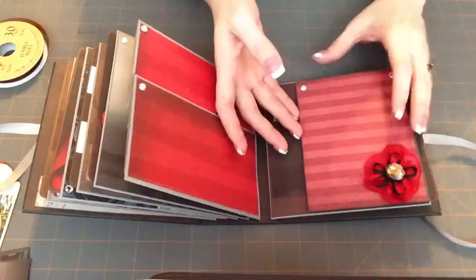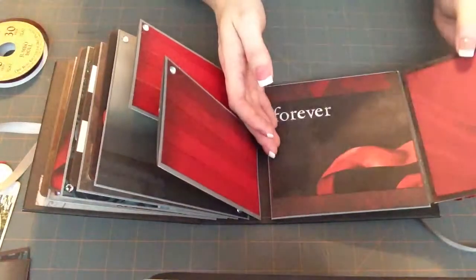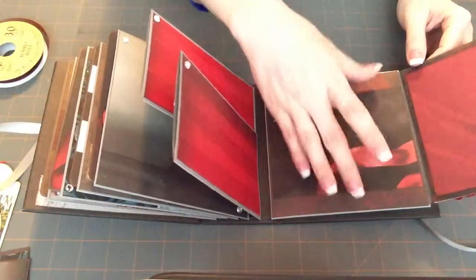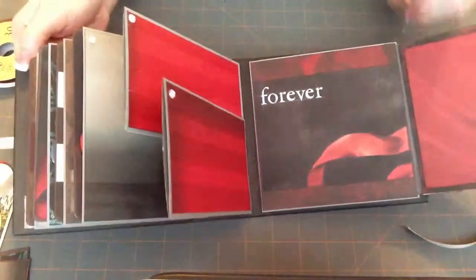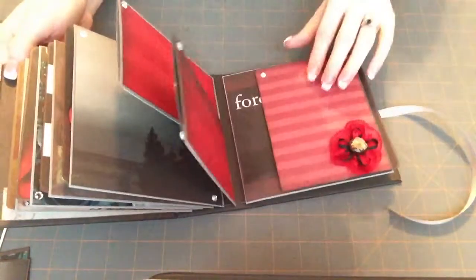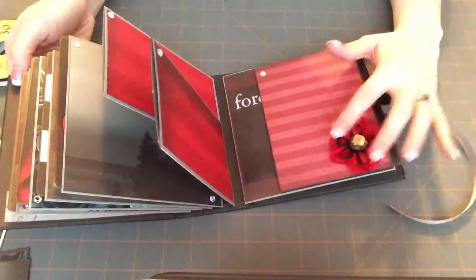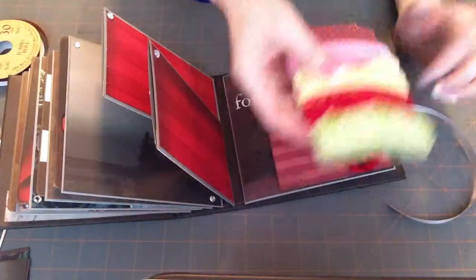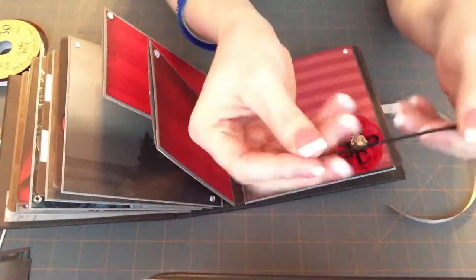The last page — again, it's another flap that opens up. This was the first page I did and I decided to put another photo mat on there, so that one's the one that says 'forever' — that's from the card, and this is the back side of the card. And then this is another rosette that I made. The lace is from some lace that Julie sent me, and I just used a piece of spare ribbon — it's a really thin ribbon.